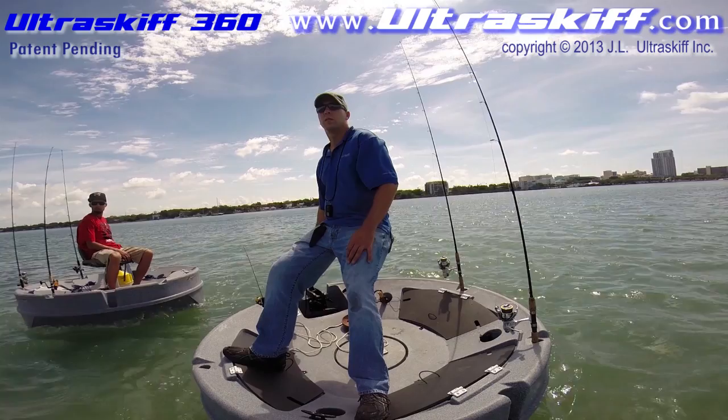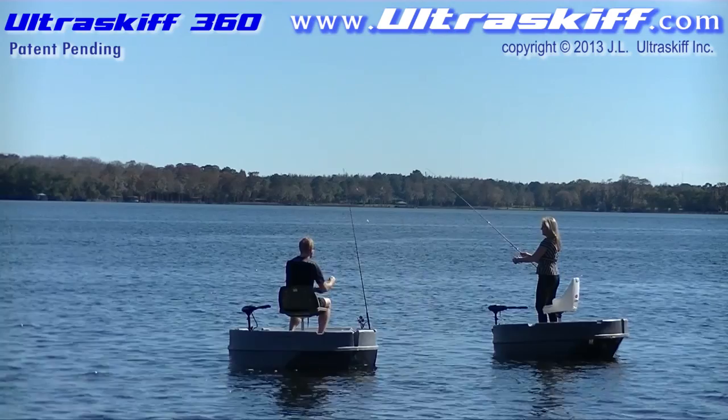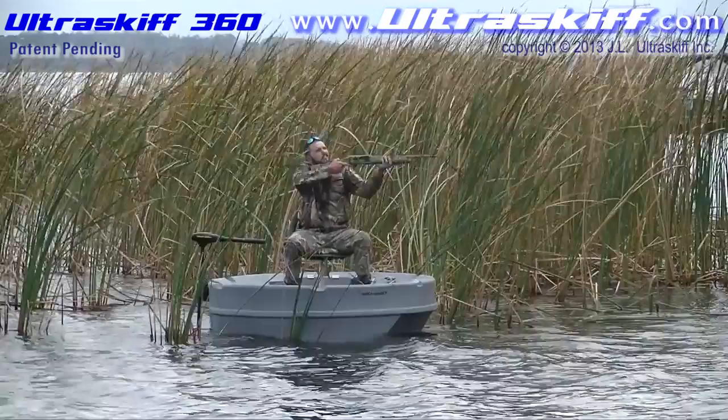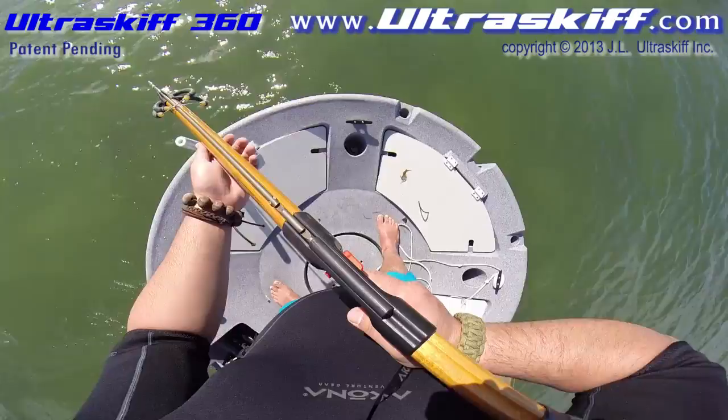Although the Ultra Skiff 360 was designed to be the perfect fishing vessel, it's also perfect for simple recreation, bird watchers, ecotours, fishing guides, rentals, lifeguards, cast netters, hunters, bow fishermen, spear fishermen, and divers.